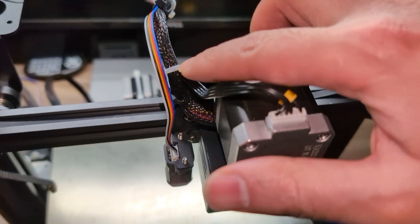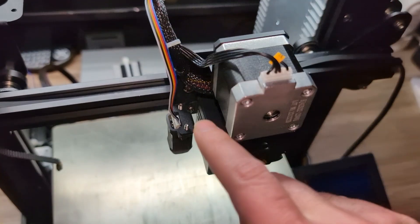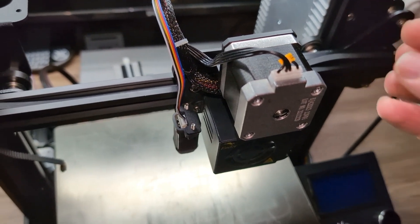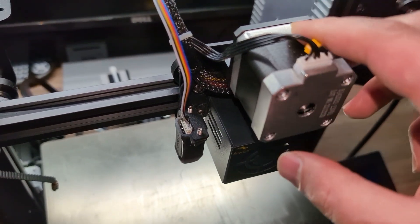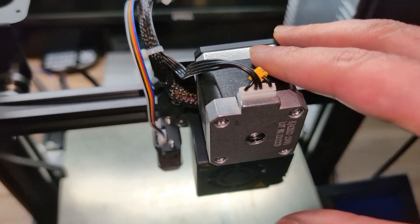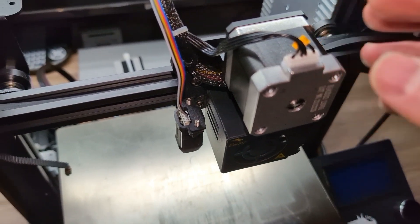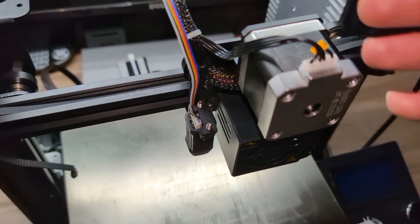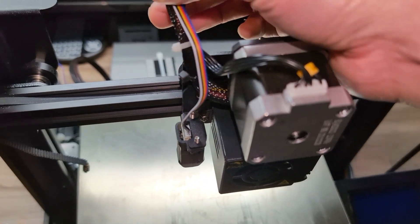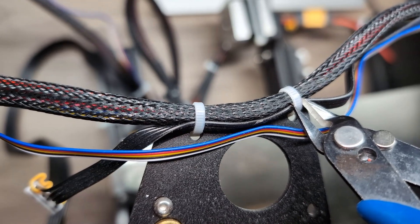I'm going to cut these zip ties to get the cables untangled. By the way, if you don't have a direct drive or a CR touch, don't worry about these initial steps — you can go directly to the hot end installation, which is in a few minutes. But I'm still going to go through these steps to show you how to take this out in case you already have a direct drive or a CR touch. If you don't, skip forward to the hot end installation. Now I'm going to cut these zip ties and get the wires out — be careful not to cut the wires.